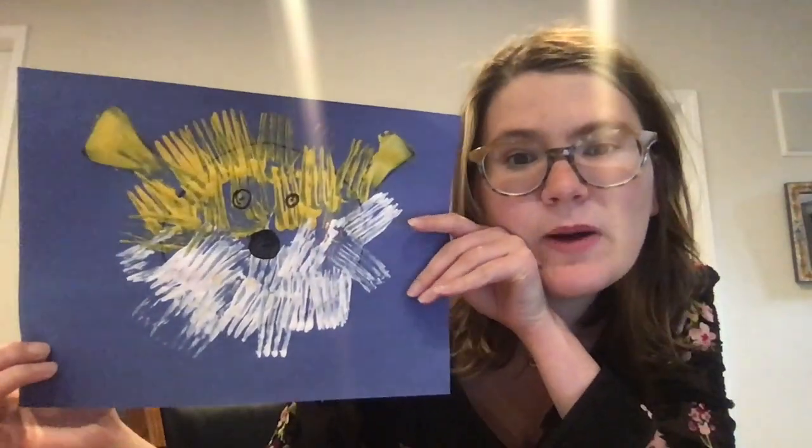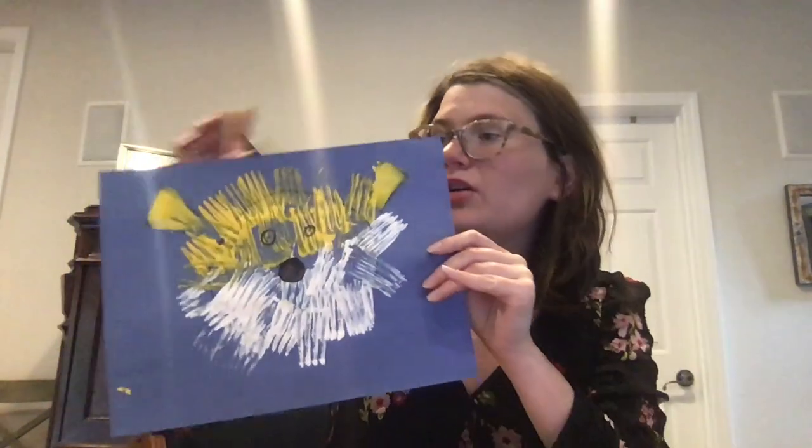Now who remembers why the puffer fish puffs up? Because they're afraid. Alright cherubs, thank you so much for doing this project with me. Bye my oceanographers!